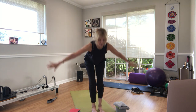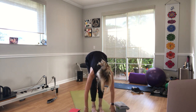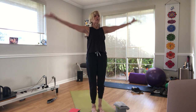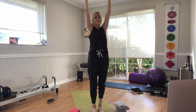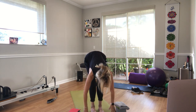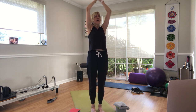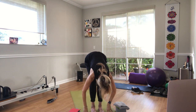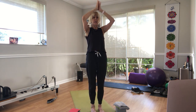Half salutations — inhale, stretch your arms overhead. Exhale, open your arms, bend your knees, hang your head down towards the floor, hands on the shins or blocks. Inhale, halfway lift. Exhale, forward fold. Inhale, press down, rise up, arms overhead. Exhale, hands to heart, release your arms. Let's do that again: inhale arms up, exhale open fold, inhale halfway lift, exhale forward fold, inhale press down rise up, exhale prayer to the heart, release the arms.